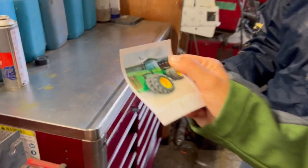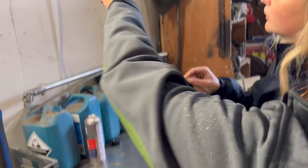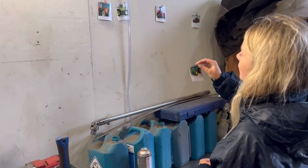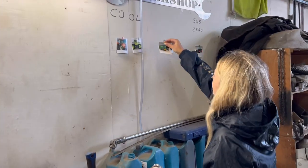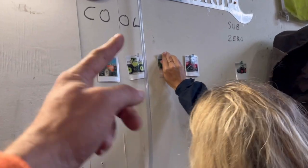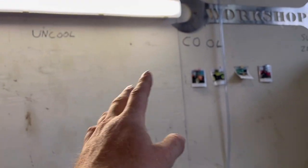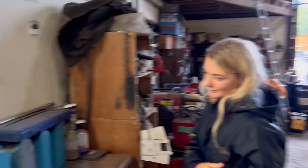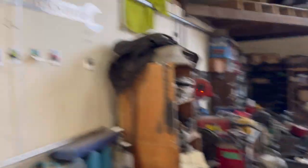We've not done the cool wall for ages so we're going to do it now. Where are the pins? Let me pass the pins. Put it in front of the MBE but behind the case, I reckon personally. Just in the middle? Yeah. So who agrees - should it have been sub-zero or should it have been uncool? What do you think, leave a comment below. The girls think it should go there.